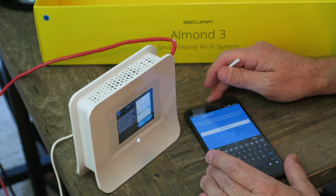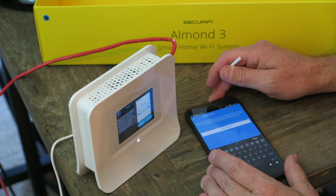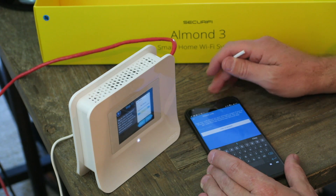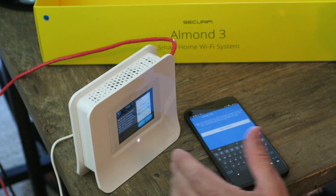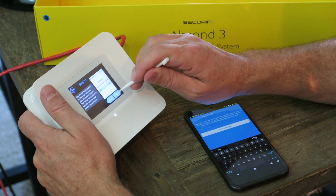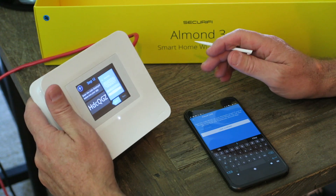Type the code shown on your Almond screen. If you're already running the touch screen wizard, you can also get the code from the touch screen Almond app. I need to hit next — okay, here we go.